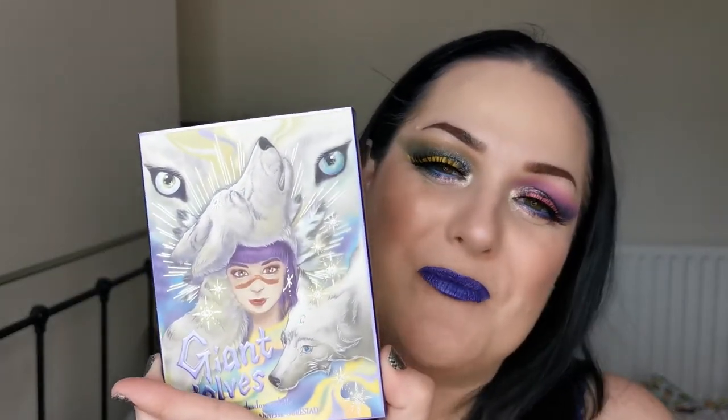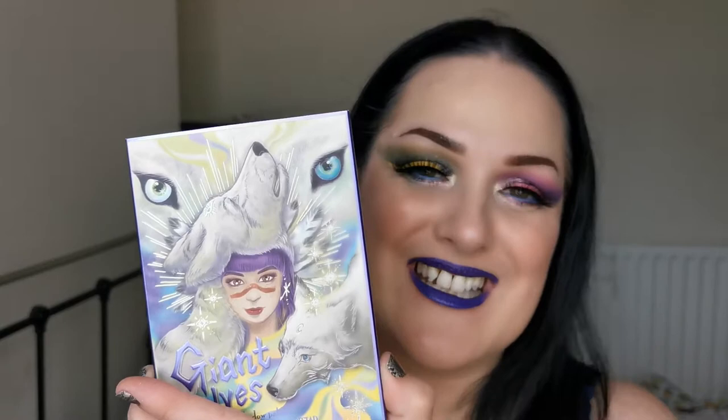Hello and welcome to my channel. For those of you who don't know me, I'm Steph and in today's video I'm going to be playing with the new Giant Wolves palette from Odenseye and Annette — that's Annette from Annette's Makeup Corner. I'm a huge fan.